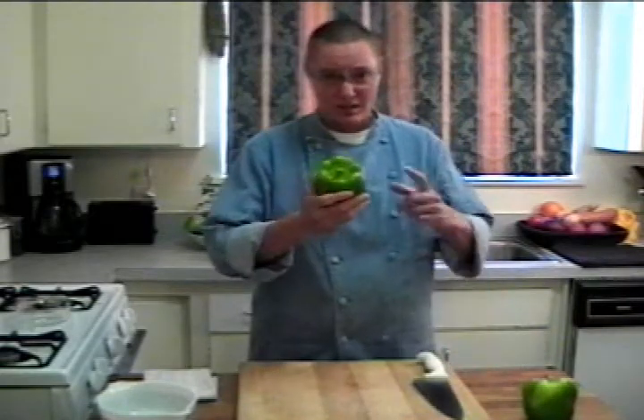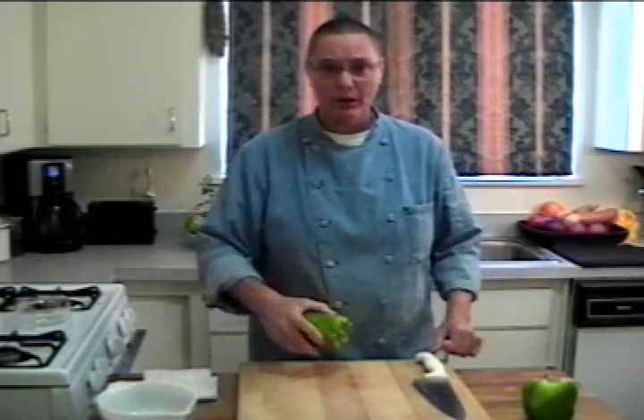Hi, Kitchen Shaman here and I've got another cooking tip for you today. Have you ever wondered how to get the seeds out of a green pepper? I'm going to show you.